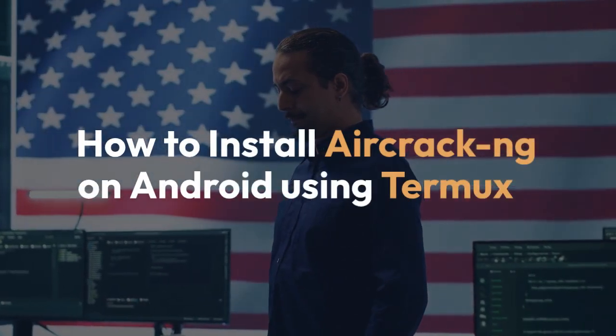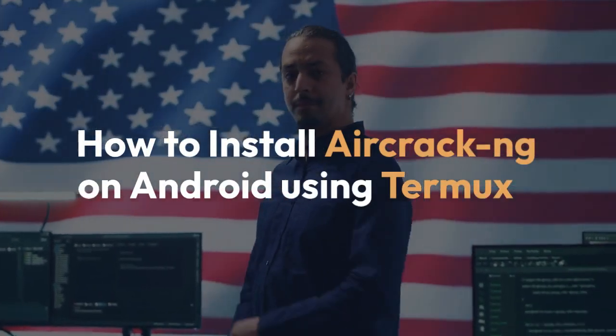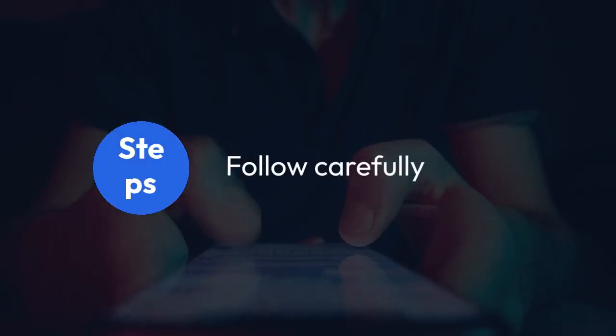We're going to explain how to install aircrack-ng on Android using Termux. This process involves several steps, so follow carefully.